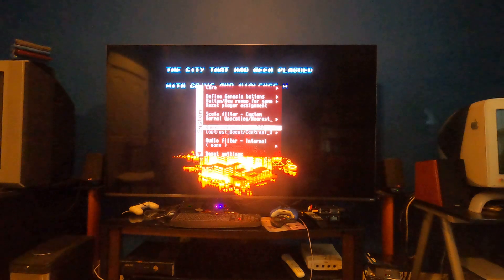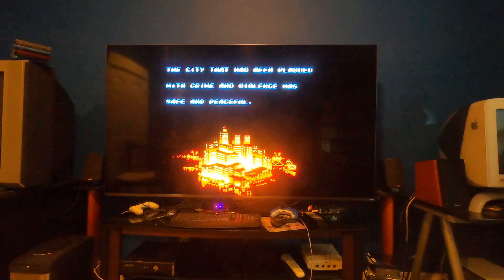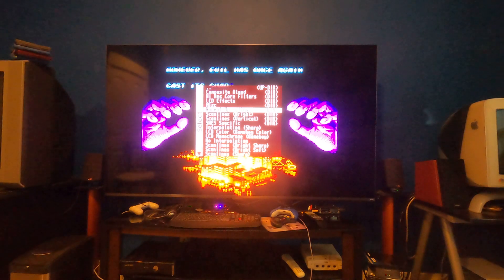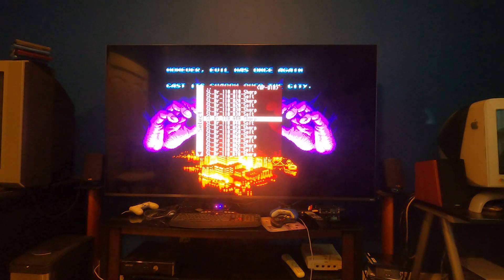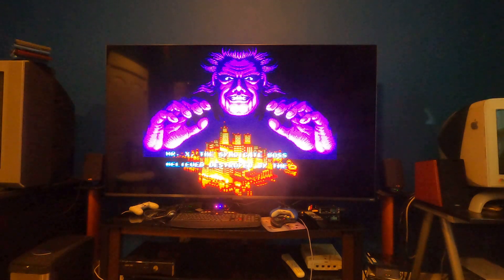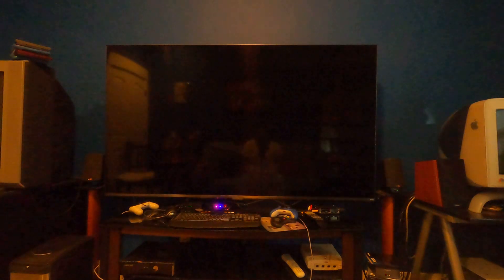Let me go over to my scan line settings. I put a little contrast boost in there because it makes the scan lines look a lot better. I usually go to 40% sharp and it looks solid.